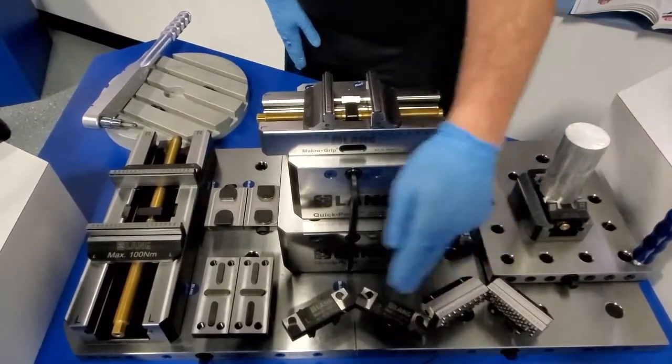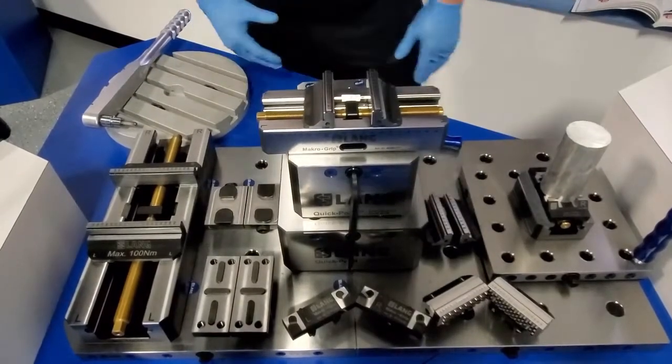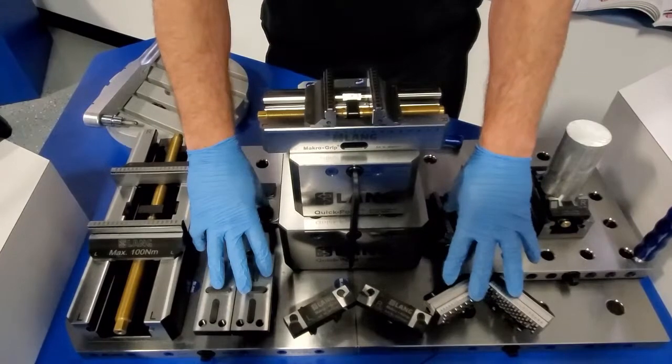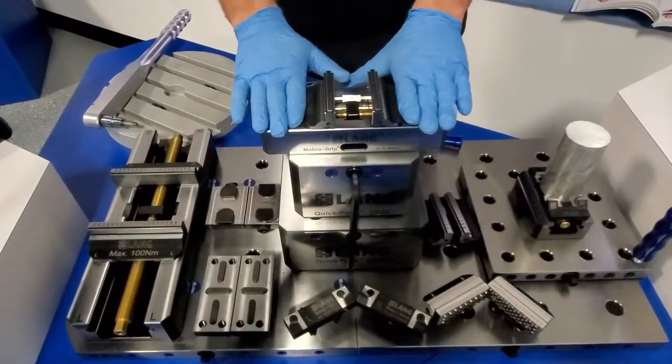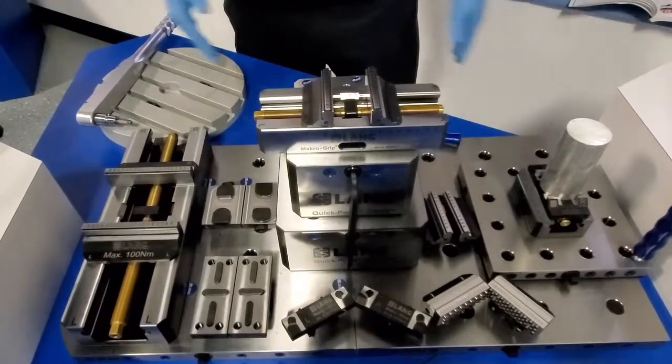Pretty interesting here as we start talking about interchange, reliability, and modularity — these jaw sets here all fit on this vise right here. Let's take a look at what those all are and give you a little overview.